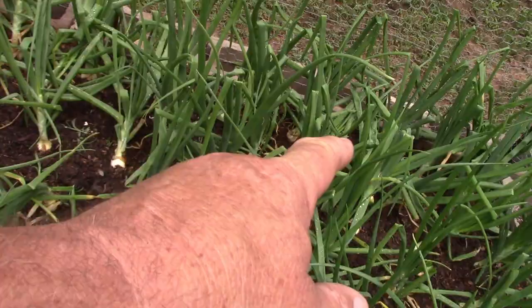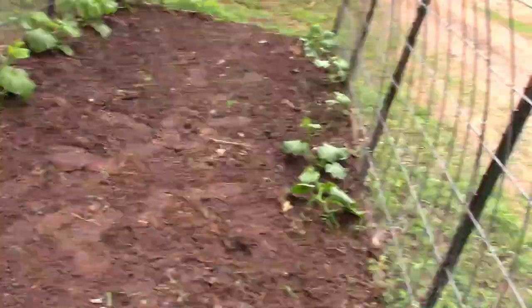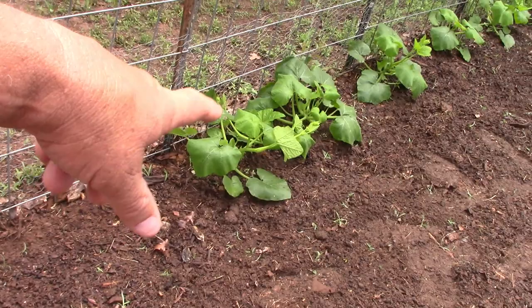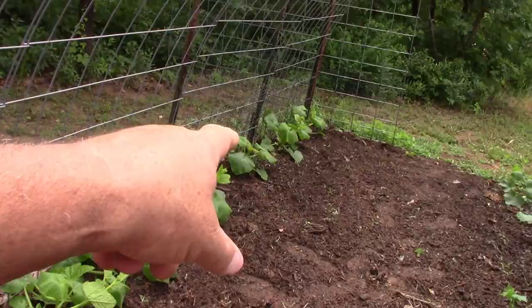Back over here — took the weeds out, raked it all out, wet it all down. You can see they're starting to get viney. That one there just jumped a big one today alone, and you can see that second one over there — it all looks good.